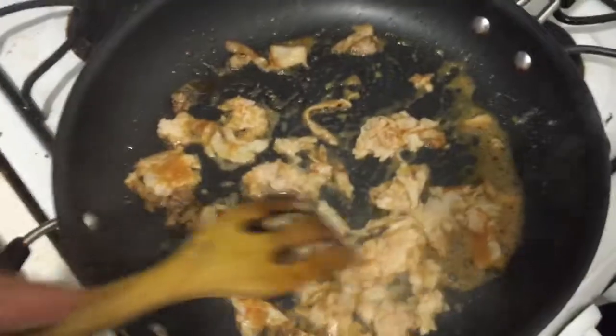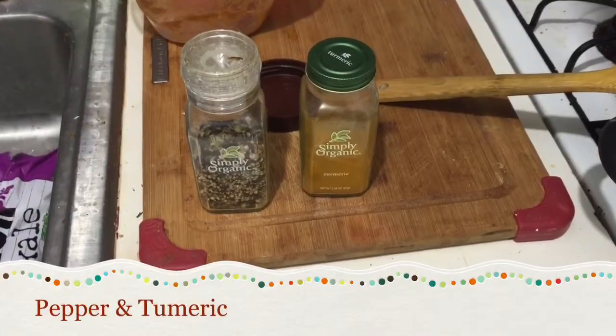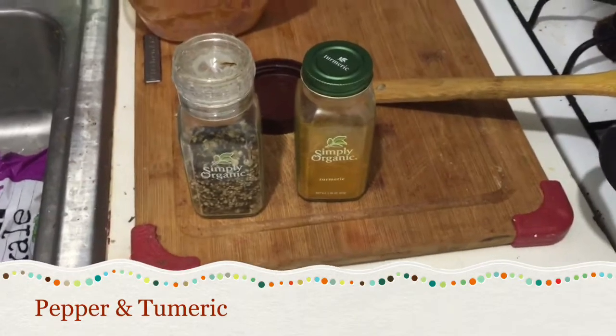For seasoning, all I did was throw in some pepper and turmeric.